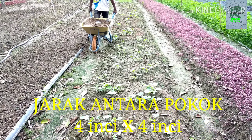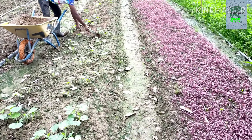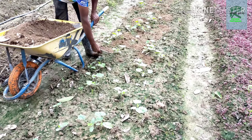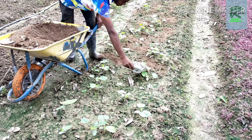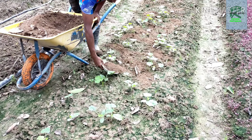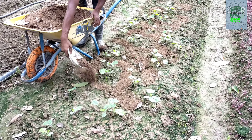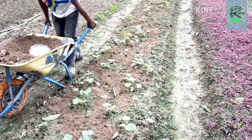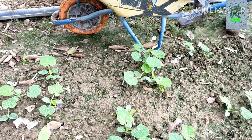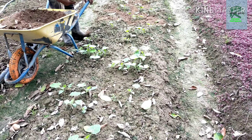Okay, jom tengok sedang tabur baja tei ayam. Baja tei ayam ni baja organik lah, kita tak takut kalau dia terlampau dekat dengan pokok pun, dia tak akan memberikan kesan. Semalam hujan dan hari ni memang sesuai untuk ditabur baja tei ayam untuk menyuburkan pokok tanaman labu ni.